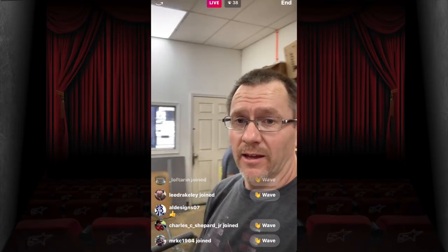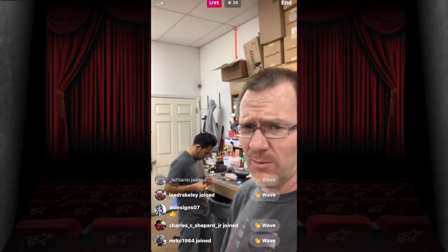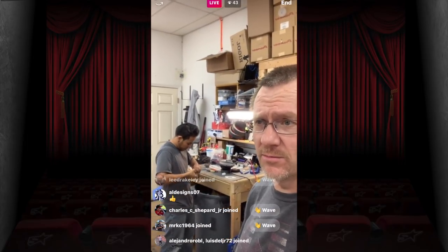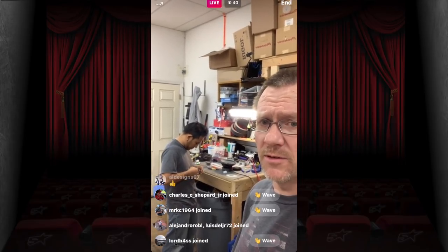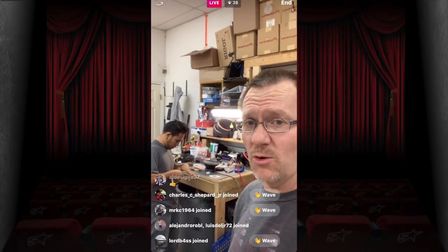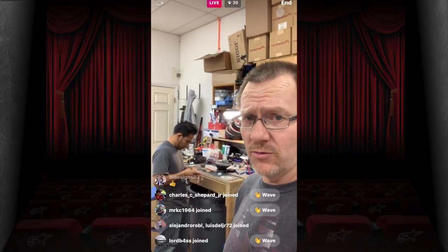Today is Monday and this is the first day back video-wise. We've been working the past two weeks — we didn't really take Christmas off. We just needed a break to spend time with families after work, which is why there haven't been any videos. Today is the first video back.